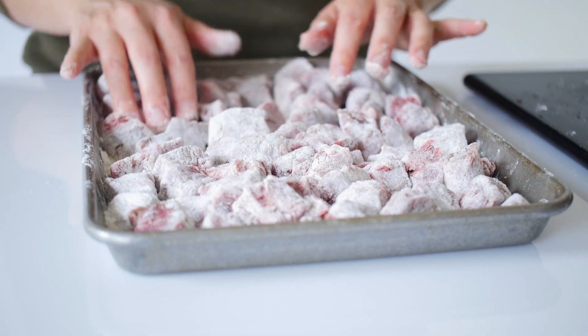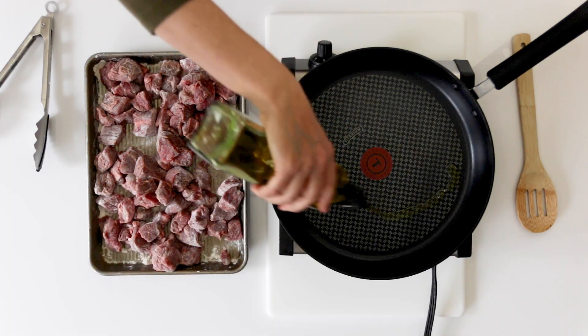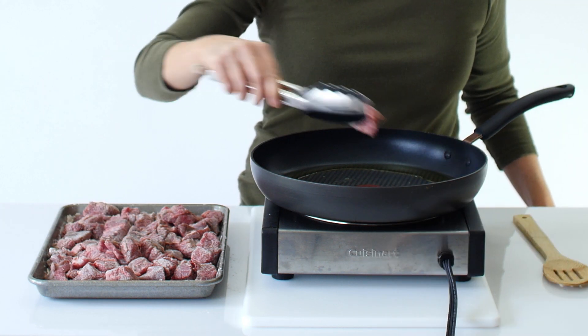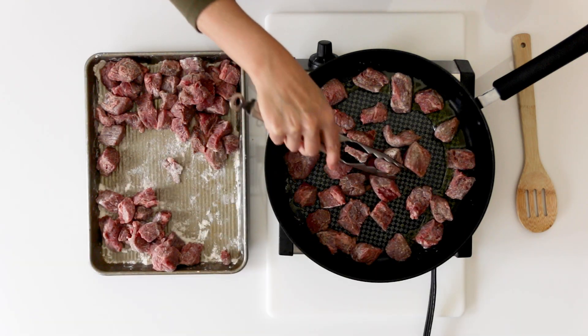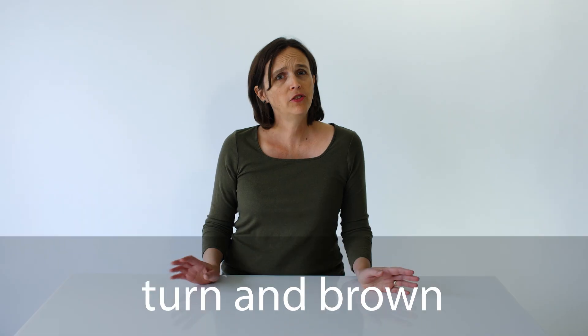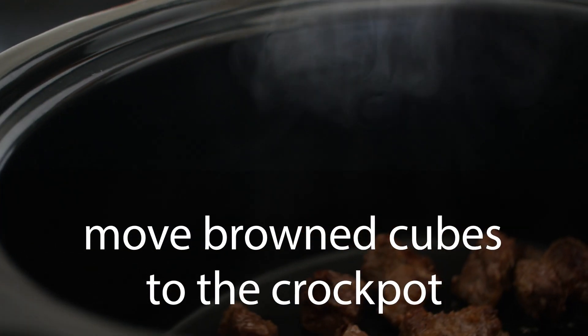Once all the beef cubes are rolled in flour, let's brown them in a skillet. Start by heating two tablespoons of olive oil in the pan. Once it's shimmering hot, add the beef cubes to the pan, spreading them out. You don't want them to be crowded. Turn them and brown them on all sides. If you need to do this in batches, that's perfectly okay. Just move the browned cubes to your crock pot while you finish cooking the rest.